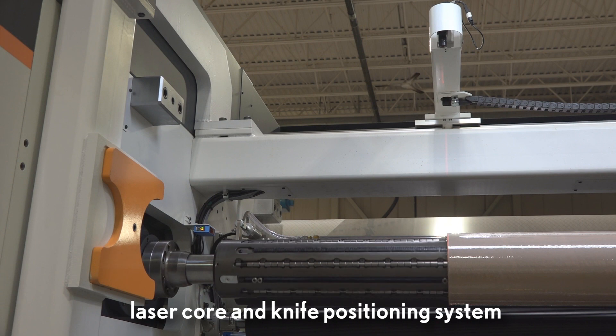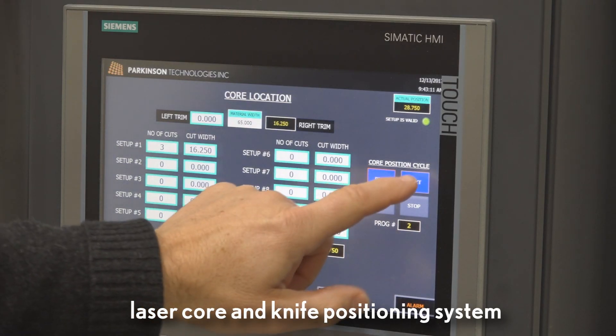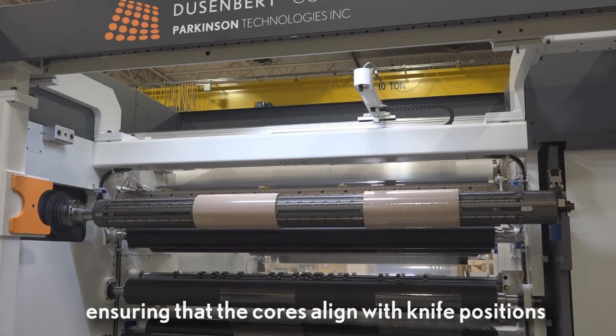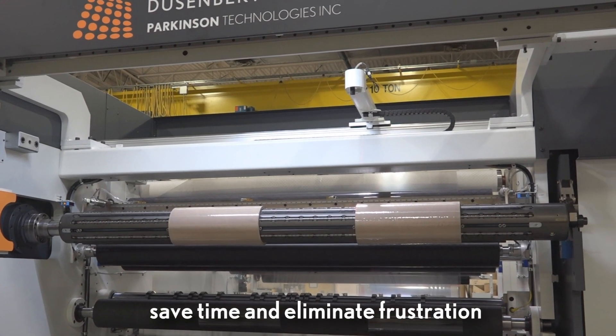The DC4 is also available with a laser core and knife positioning system, ensuring that the core is aligned with the knife positions to save time and eliminate frustration.